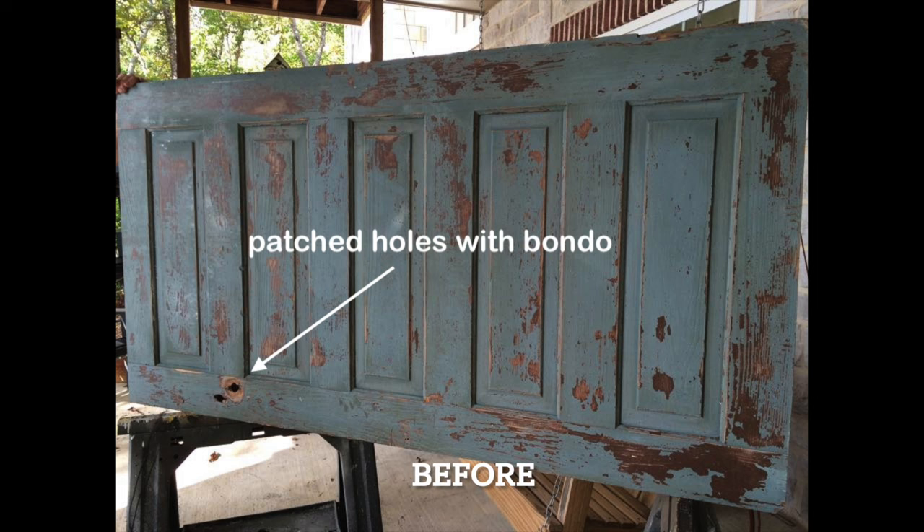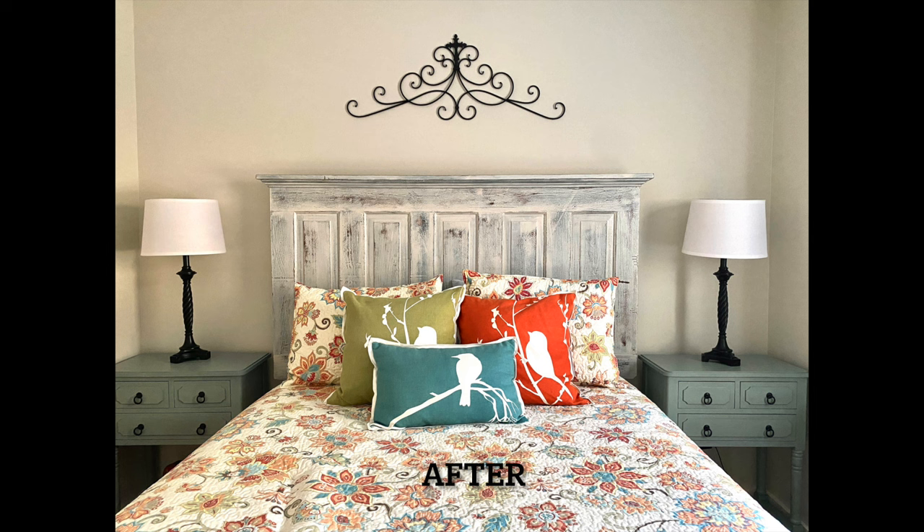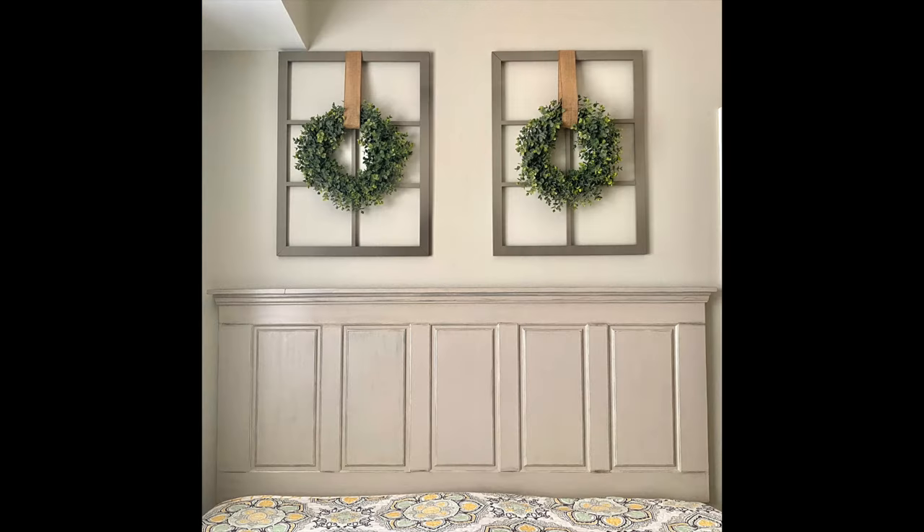We have made several headboards from old or new doors. This one actually had holes in the door and we used Bondo to fill them. When I went to try to find the hole to take a picture of it, I couldn't even find the original hole. This is another headboard we made from a new door — it had a hole where the doorknob was supposed to go. We put Bondo in it, painted it, and you cannot even find where the original hole was.